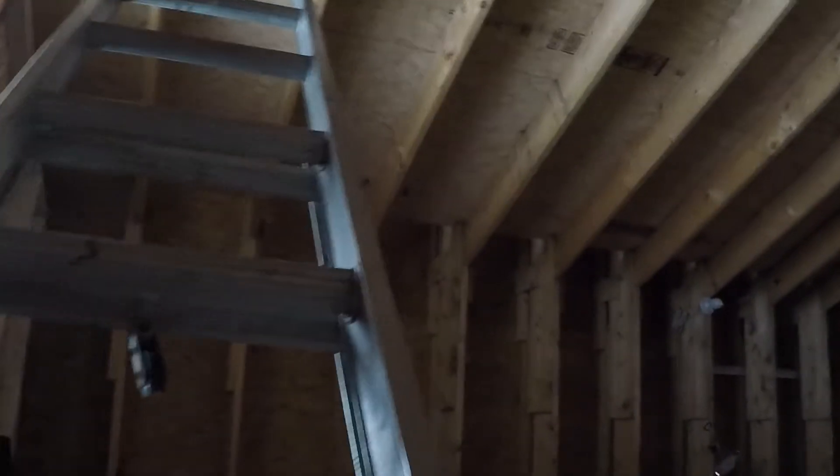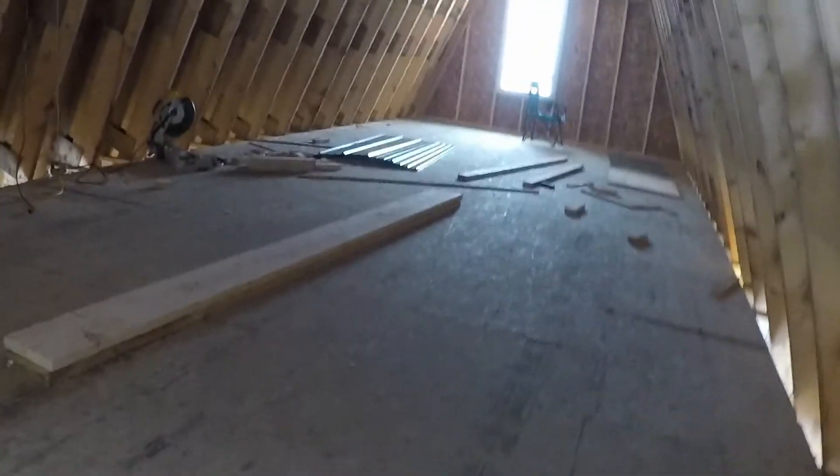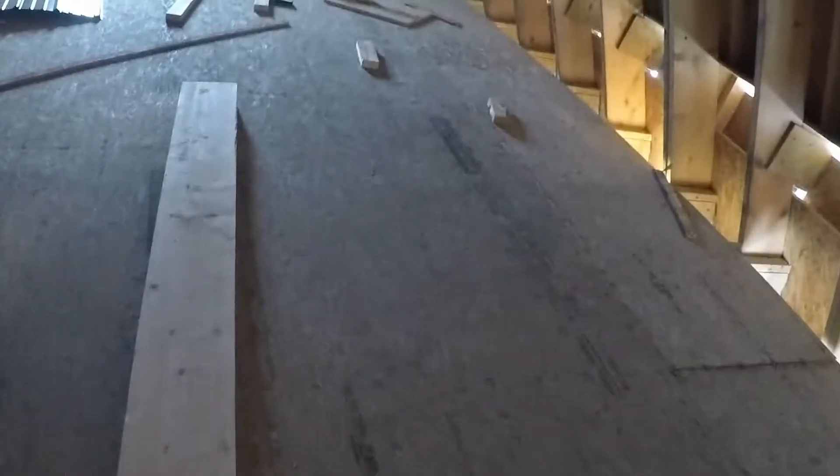Up the ladder. I'm working on the upstairs part. It's a little scary up here. I can't step on the floor here — just can't do it. But I did make a bridge, so we'll cross that.